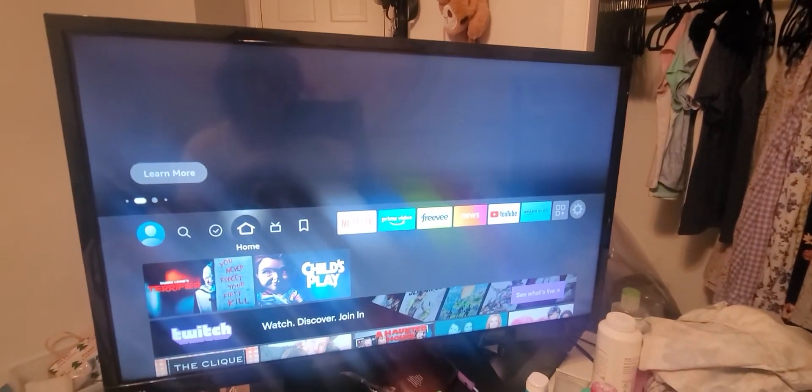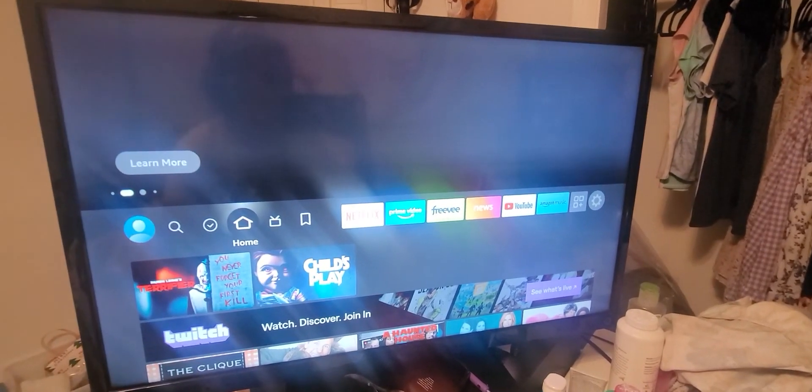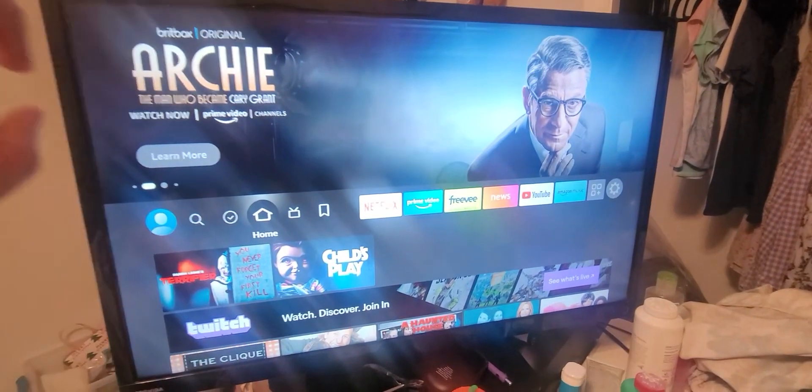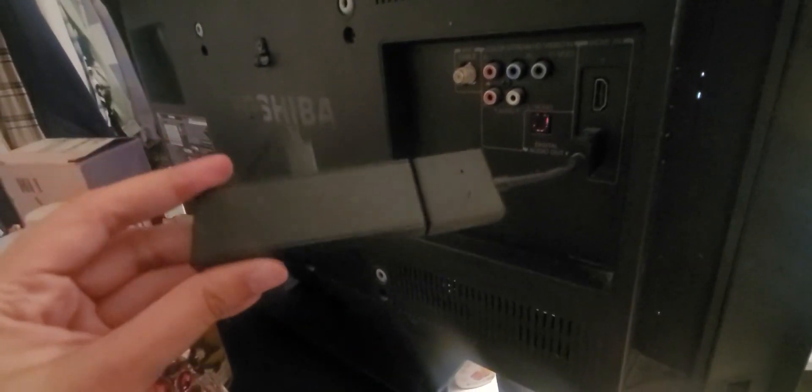Here we have an older model of the Amazon Fire Stick — let me show you just what it looks like. I've had this probably since 2018. Here is the Amazon Fire Stick.